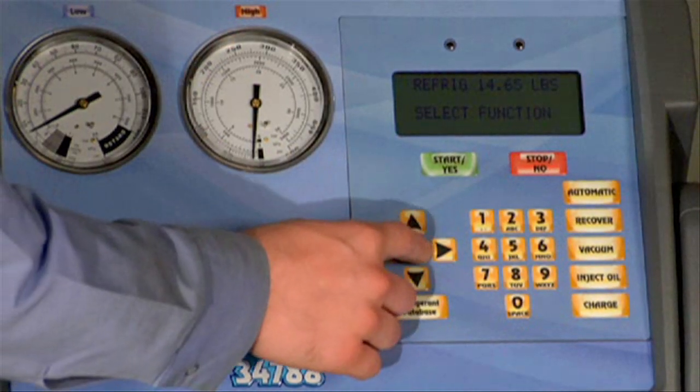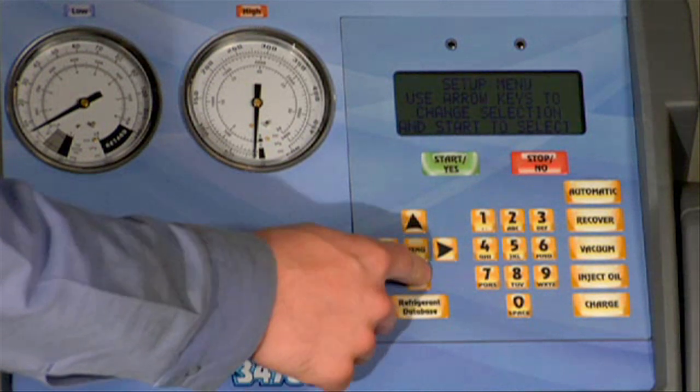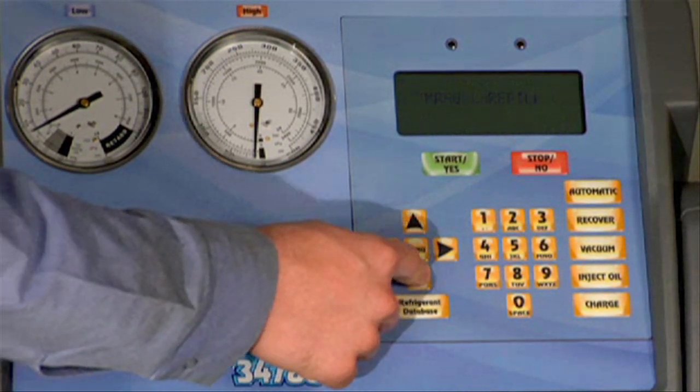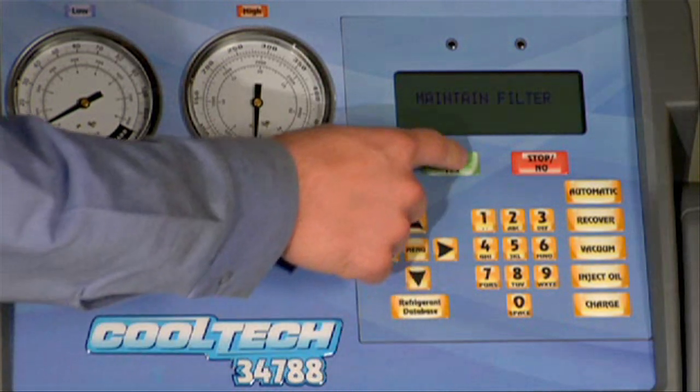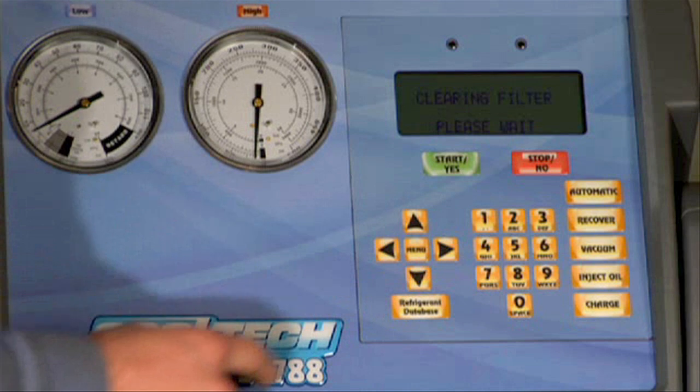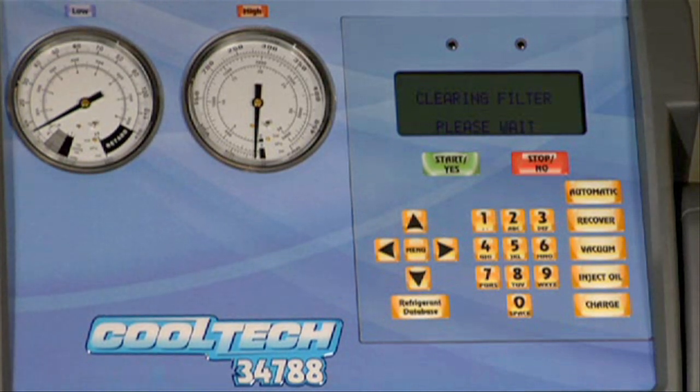Press the menu key and use the arrow keys to scroll through the menu to the maintain filter prompt and press yes. Press yes to confirm that you're going to replace the filter dryer component. The display will read 'clearing filter' as it removes any remaining refrigerant from the system.